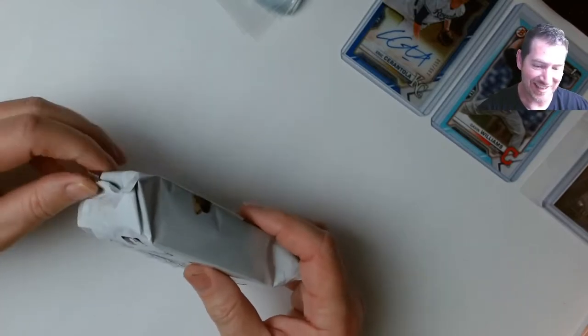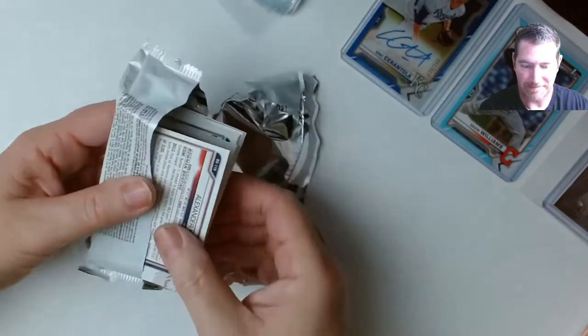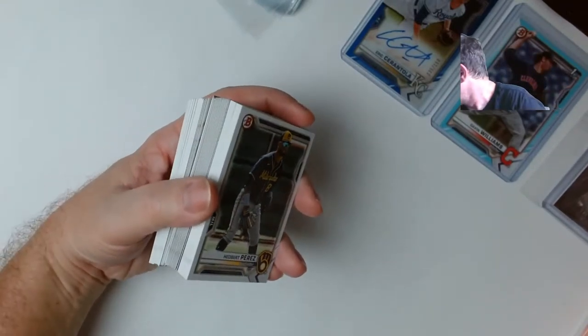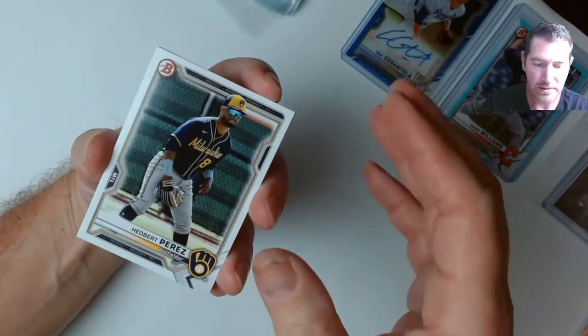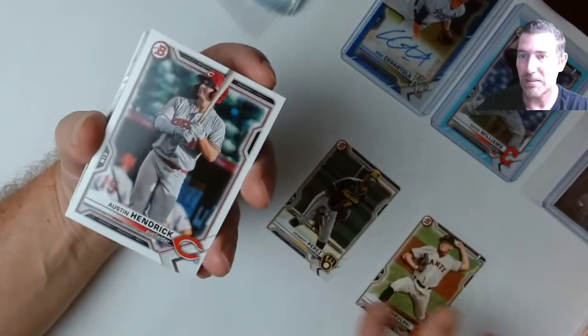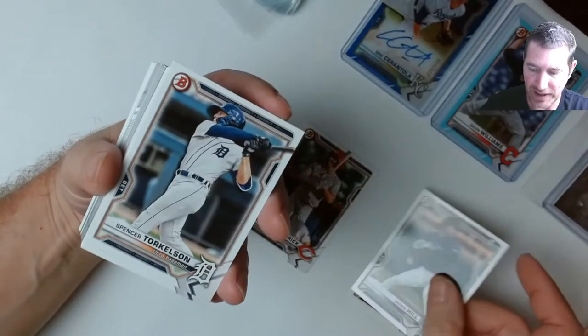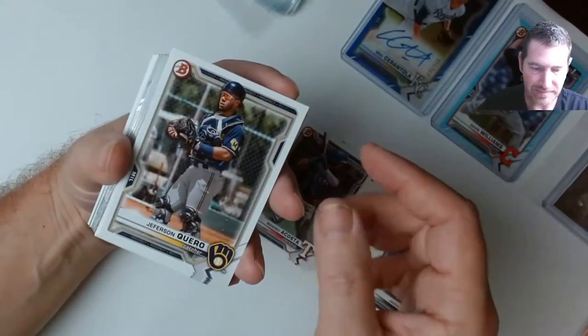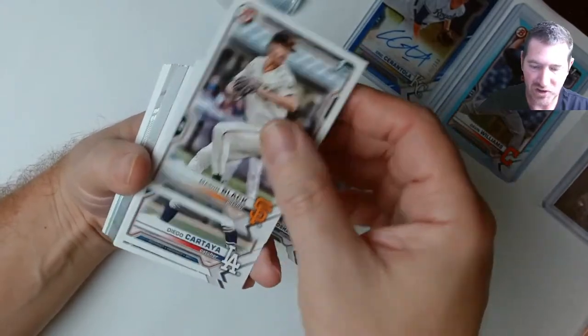I stopped for a minute because I realized I don't have enough sleeves — had to go grab four more. There's so many refractors! These refractors — oh, I got some green, looks like I got a green lava! I cleaned up my station. I'll do that after every couple packs so you guys aren't waiting on me. I'm not much for editing so I'm just going to combine the videos together.